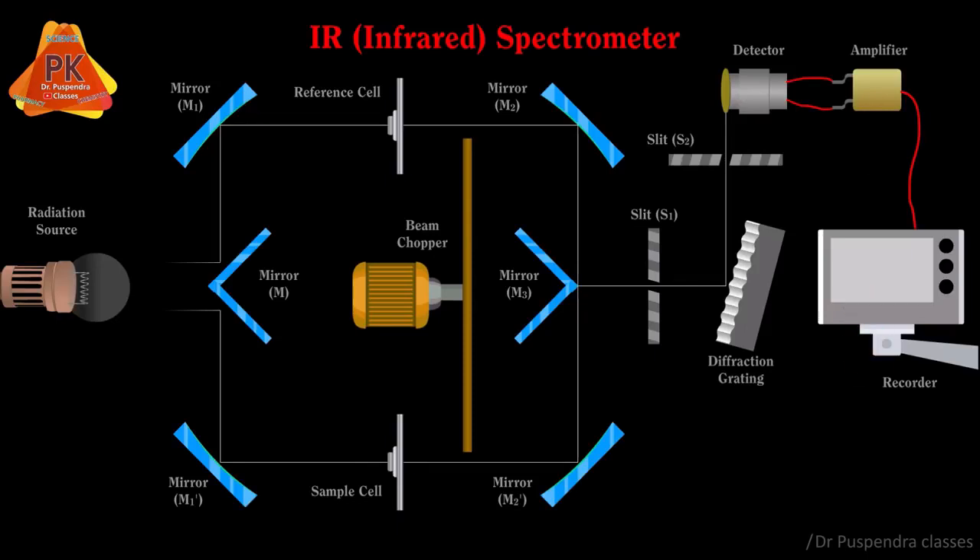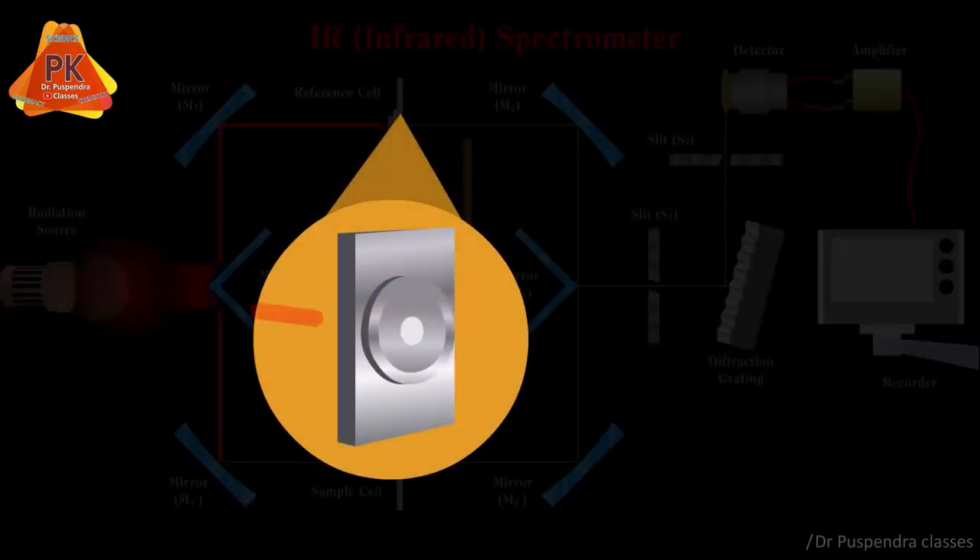Now coming to the working of the IR spectrometer. First, we start the radiation source, and due to electrical heating it produces IR radiations. These radiations go towards mirror M, which reflects half of the radiations towards M1 and half towards M1 dash. M1 then reflects radiation towards the reference cell, and radiation passes through the reference material KBr without any decrease in the intensity of the IR radiation.